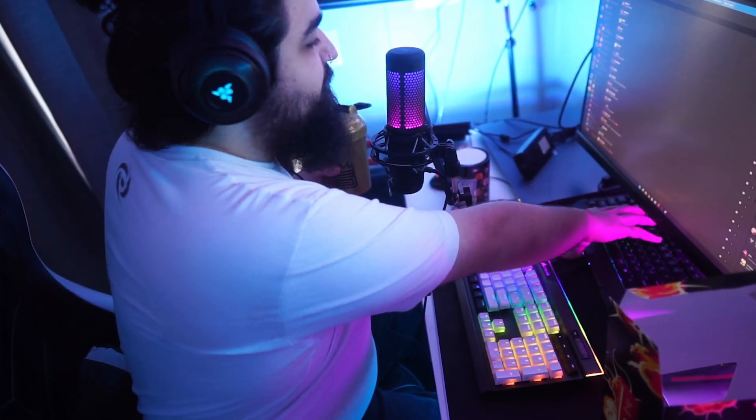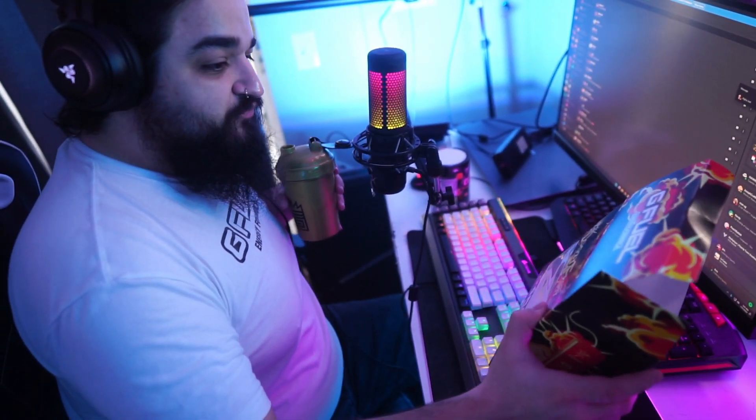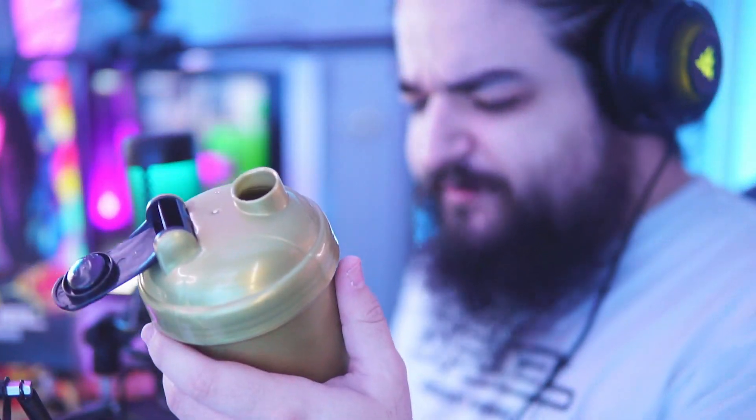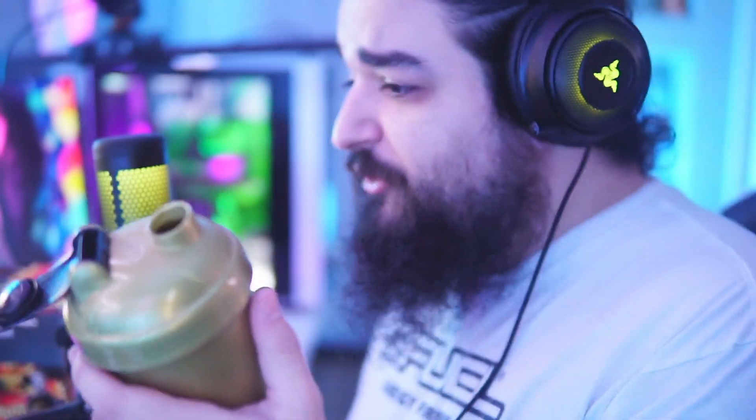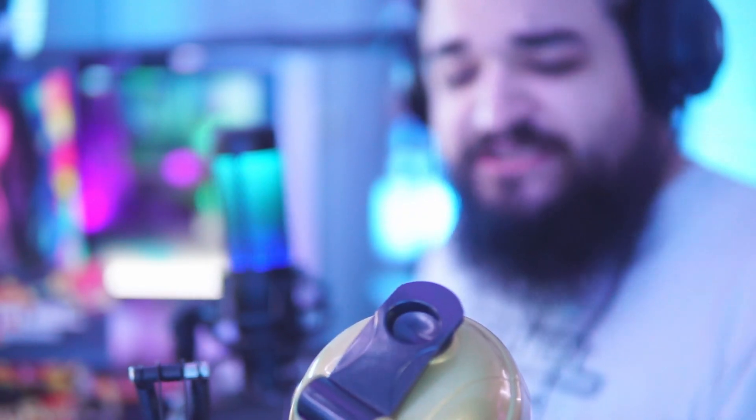The normal fruit punch is more of a chill, sippable flavor, whereas this is like a fruit punch explosion. It's pretty good — I actually really like it. I would say this is better than the original fruit punch. I'm gonna have more of this tonight for sure. If I had to compare it to anything, it's very similar to a sour patch kid — like the red sour patch kids.